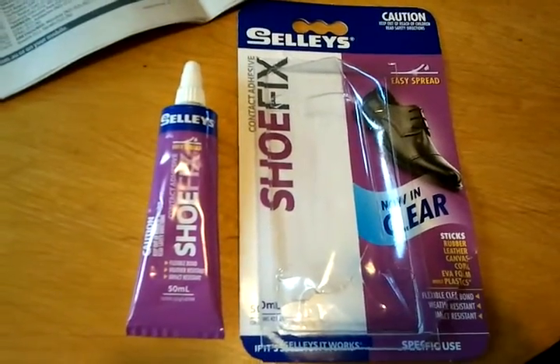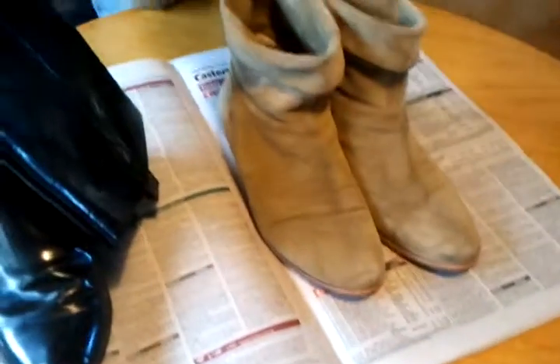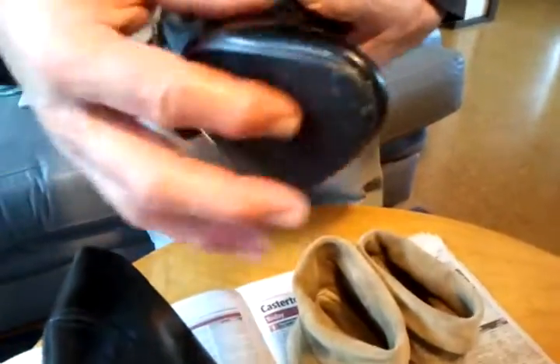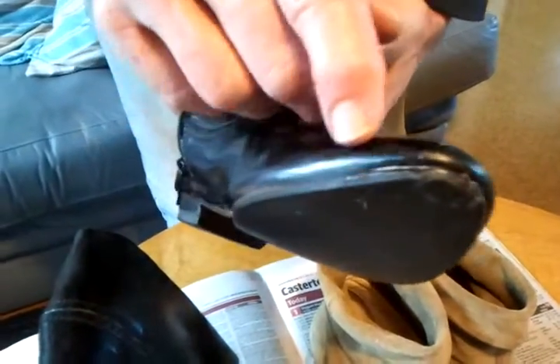So Rude Boy, you've done the repair — what did you do to my boots? These are two pairs of boots that I got at a garage sale just recently, the two for $4. The sole was coming off and we had a bit of a gap there, so as you can see it's been closed up. We'll let that set and see how it goes.